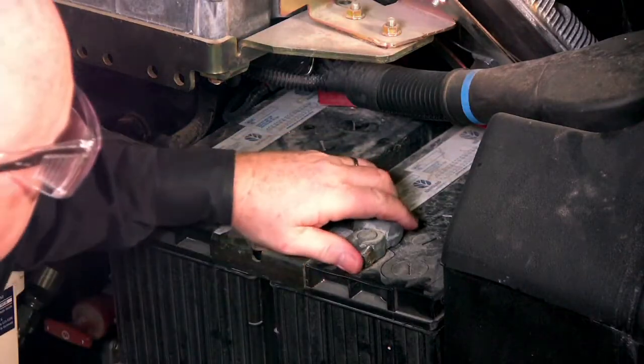When we have a vehicle that may be in for service, we want to get individual battery tests if at all possible, especially if there's been a complaint against the vehicle. To do that we have to segregate the batteries. In this case, where we have two batteries, all I had to do was lift a single negative clamp off of one of the batteries, and I'm going to go ahead and test each of these batteries individually right now.